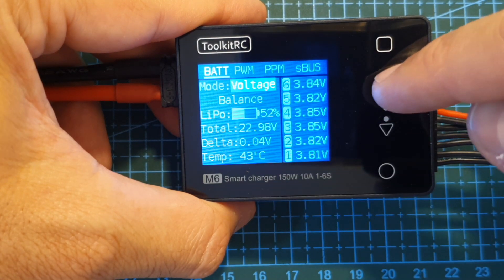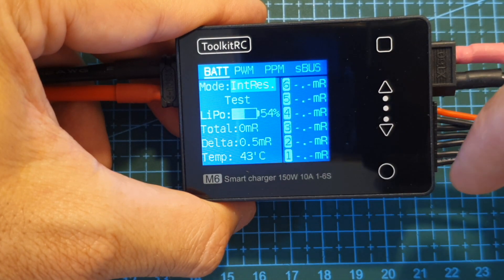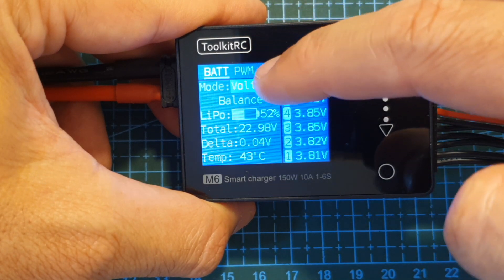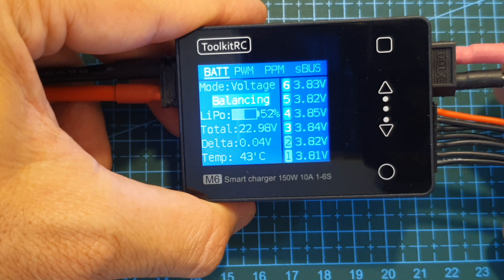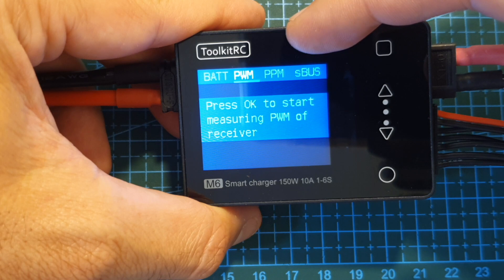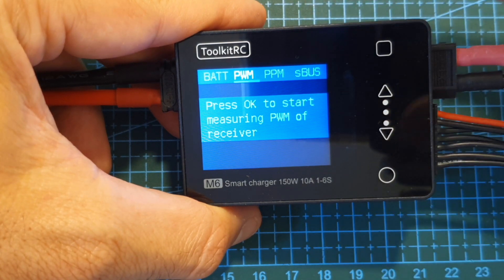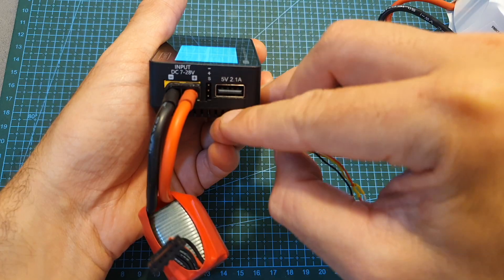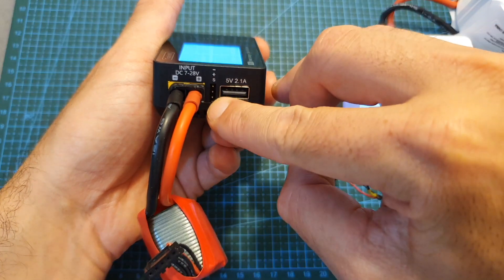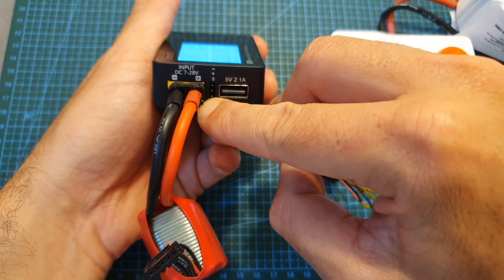Under modes there are two options: you can test the internal resistance, or when set to voltage you can balance the cells of the battery. The PWM, PPM, and SBUS options enable you to test the appropriate signals. To use these features you need to connect a receiver to the servo connector located on the left side.